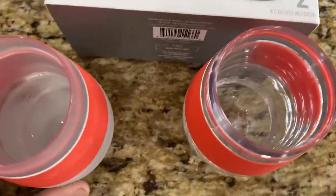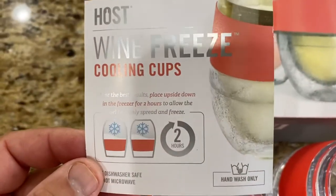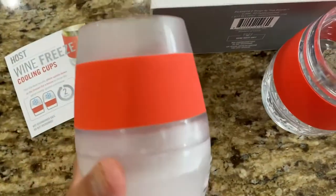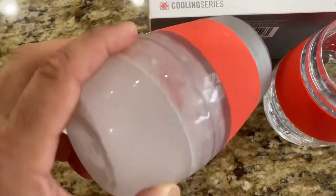According to the instructions, you put it in the freezer upside down for two hours, and I did that. This is what it looks like now — definitely very cold down at the bottom as it should be, and the gel is completely frozen, it does not move at all.